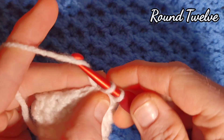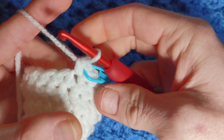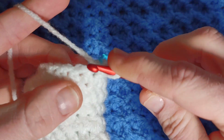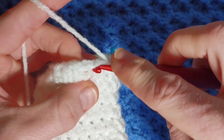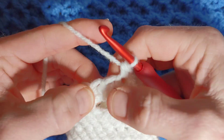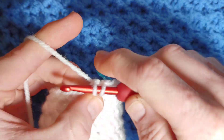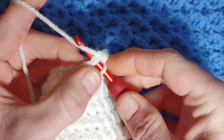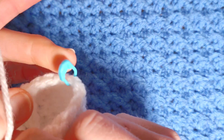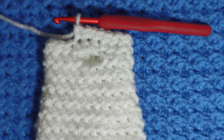Start round twelve with six single crochet — always remember to pop your pin in: one, two, three, four, five and six. Working into the middle of our three half double crochets, work a single crochet increase — two single crochet into that same stitch. Then finish the round by working one single crochet in each stitch until you reach your marker and we'll begin our last round together.